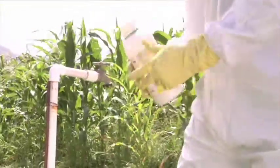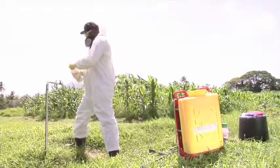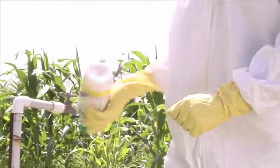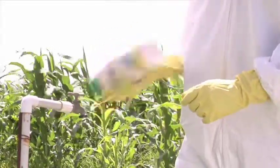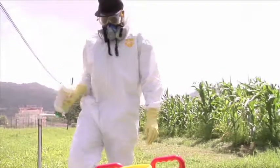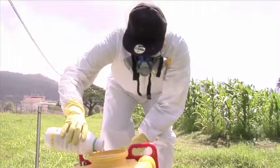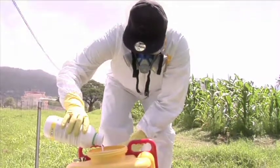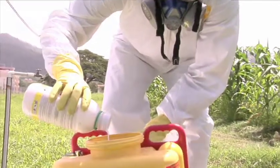Fill the empty container one quarter full with clean water. Replace the cap and make sure it is tightly sealed. Shake, rotate and invert the container so that the water reaches all the inside surfaces.